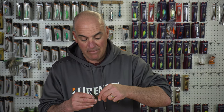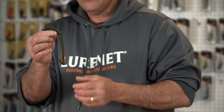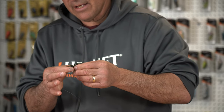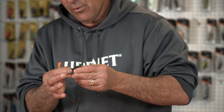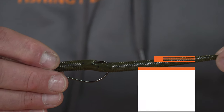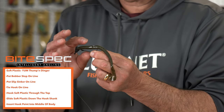Right down the center of the worm, I'm pushing the hook all the way through. I put the hook all the way through it, then I pull it back up, take the soft plastic, and pull it forward just so my hook point dimples into the soft plastic — right there.